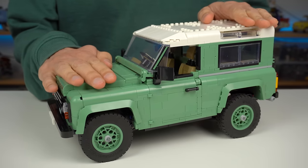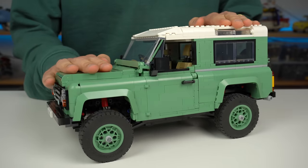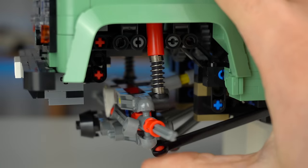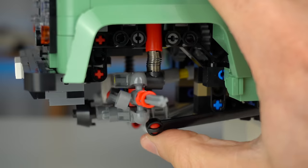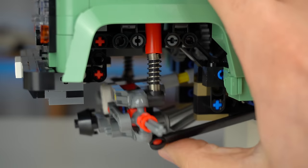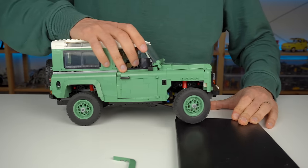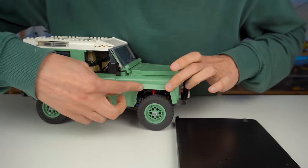The set also offers full suspension, which I believe is a first on these types of sets. This was achieved with the use of four red suspension elements. It works relatively well but reveals a few problems — I've had the mudguard elements on the front wheels fall off a few times, and I'm certain I placed them correctly.